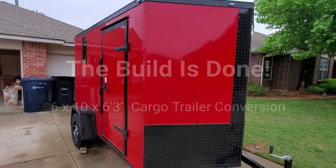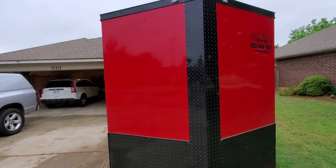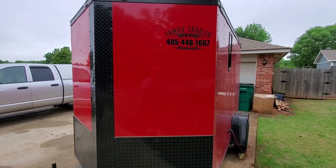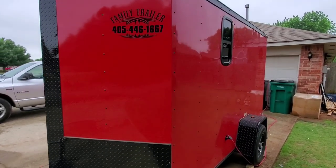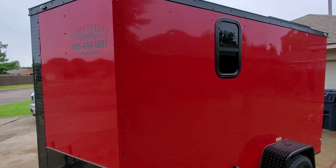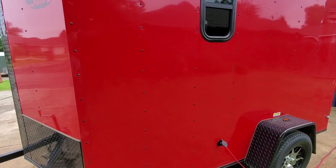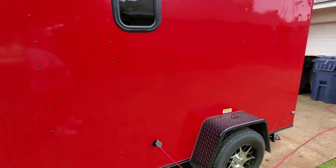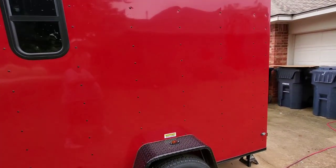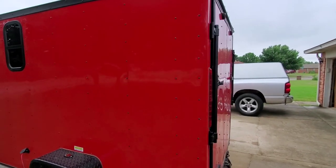Our little 6x10 camping bug-out trailer project is finally finished. It's 6x10 with a 6 foot 3 inch interior height, and the final weight when we got all done was right at 1,992 pounds. We did 12x22 RV windows on the sides, brought in a 20 amp service, and we've got the really cool blacked out Jeep fenders and mag rims. All the screws are black, which goes along with the rest of the black trim theme.